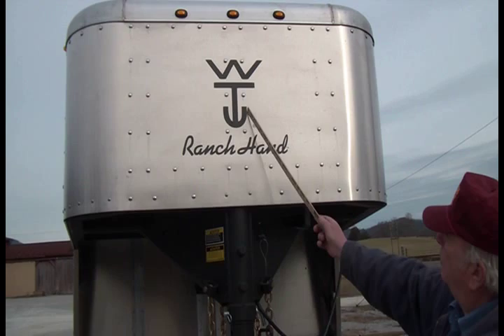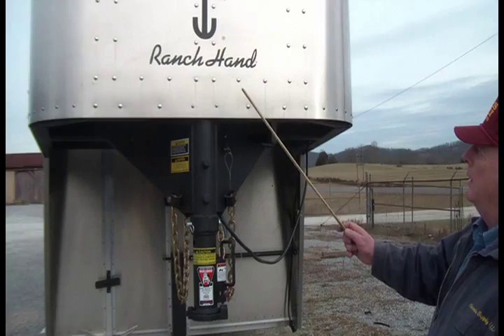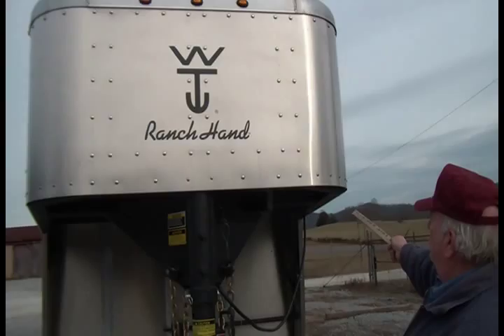This is a nine-inch tall sign, 30 inches wide, and it would be LED lit. The wiring will be tied into your marker light, so any time the marker lights come on, your lighted sign will come on as well. There's also a switch on the side so you can have your marker lights on and turn this sign light off.